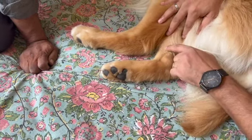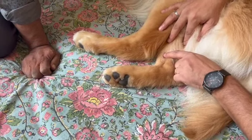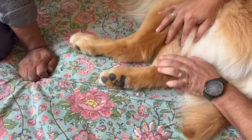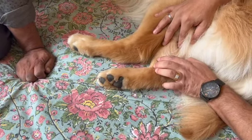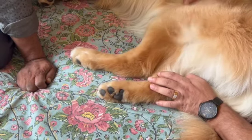Going two cun proximal from Kidney 3 is the location of Kidney 7. Kidney 7 is also a very good point because it is the mother point of the kidney. We can use both points — Kidney 3 and Kidney 7 — and by doing acupressure or massage of these two points bilaterally, we can improve every bone anywhere in the body.